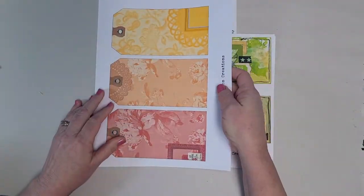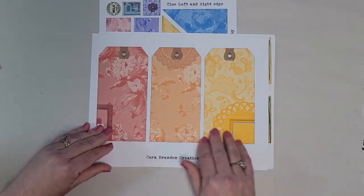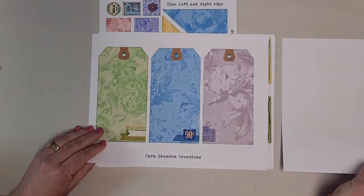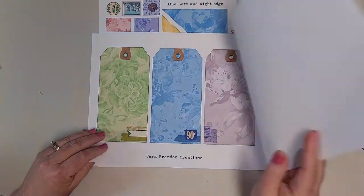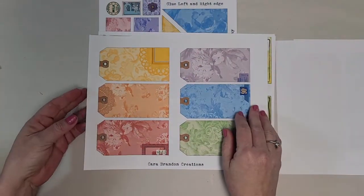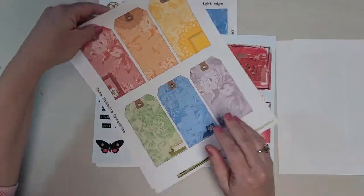Then she made an ephemera kit. In your ephemera kit, you get two pages of large tags using the six colors — red, orange, yellow, green, blue, violet. You also get a page of smaller tags.